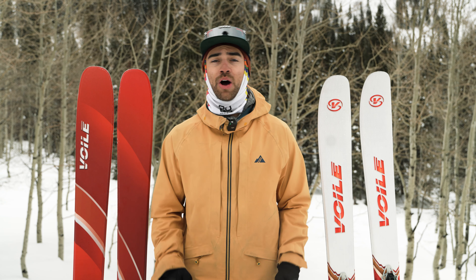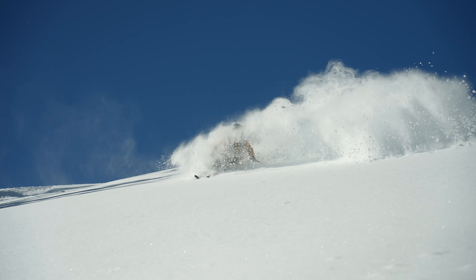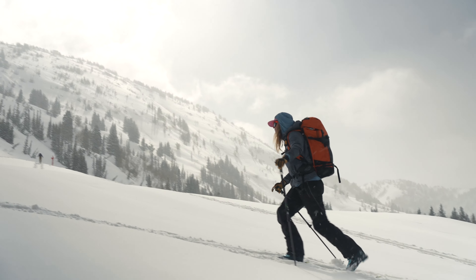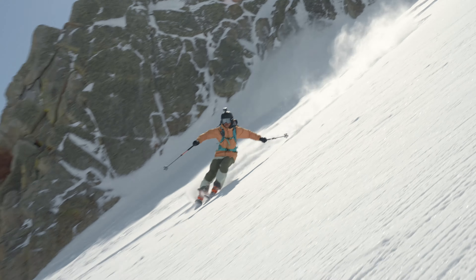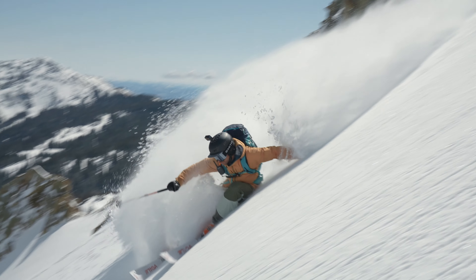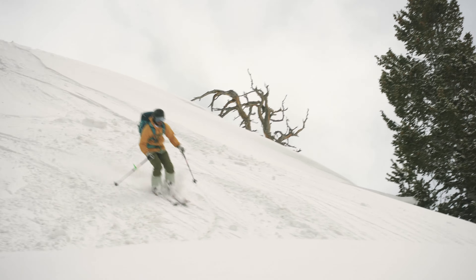Hey there everyone, Tyler here with Voile. We're out here in the Wasatch Mountains and we're riding around on the Charger Series today. The Charger Series is known for its directional shape, hard-working tail, and just overall versatility in the backcountry. They have waist widths that range from 104 to 108 millimeters underfoot, so it's really great for any kind of skiing.